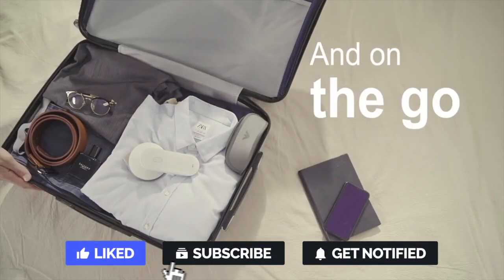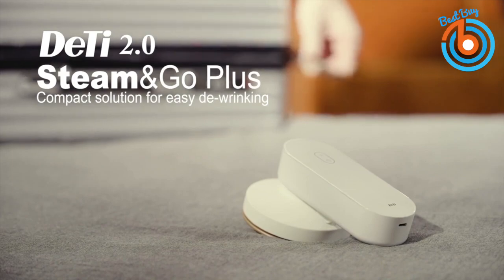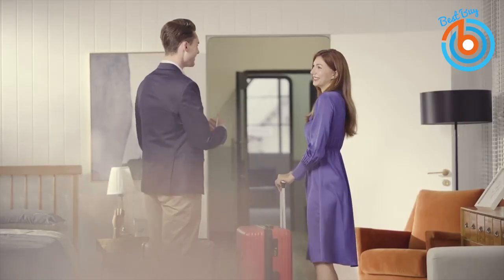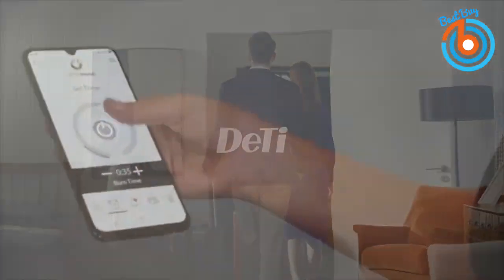Its triple functionality for ironing, lint removal, and power bank is the ultimate convenience for any traveler. You can pre-order this cool mini iron now and the link is provided in the description below.